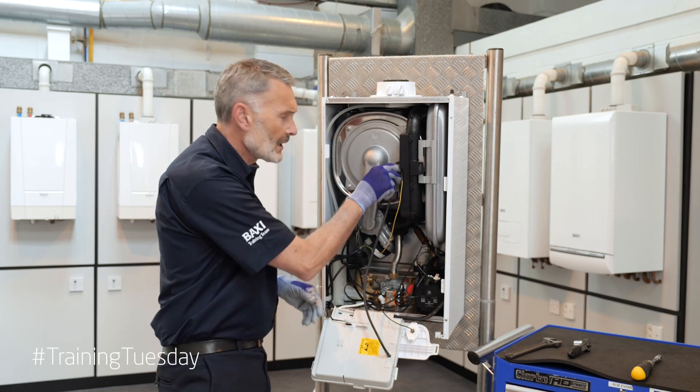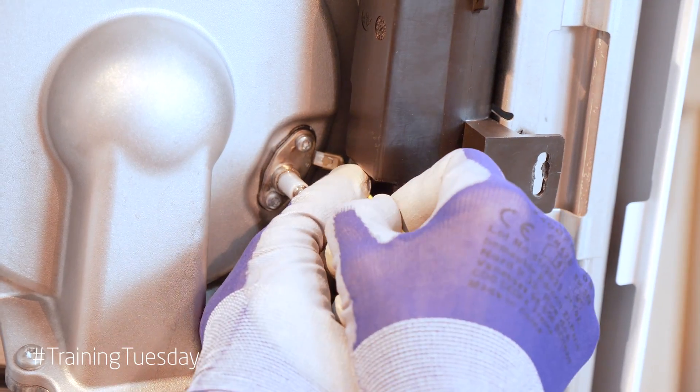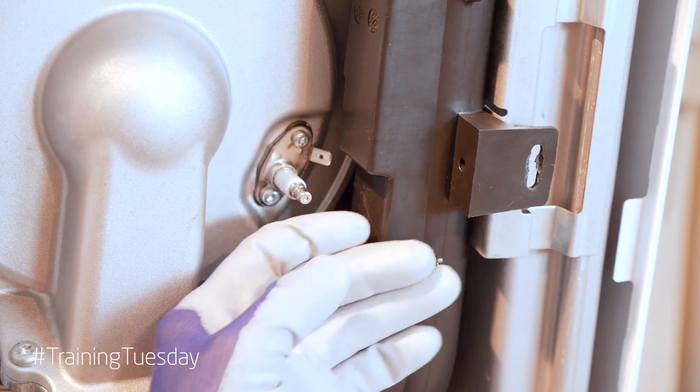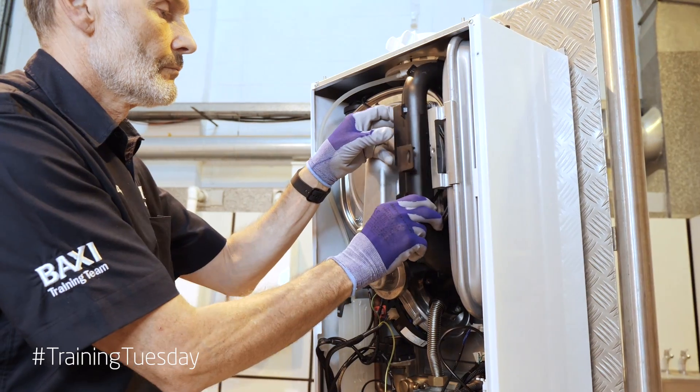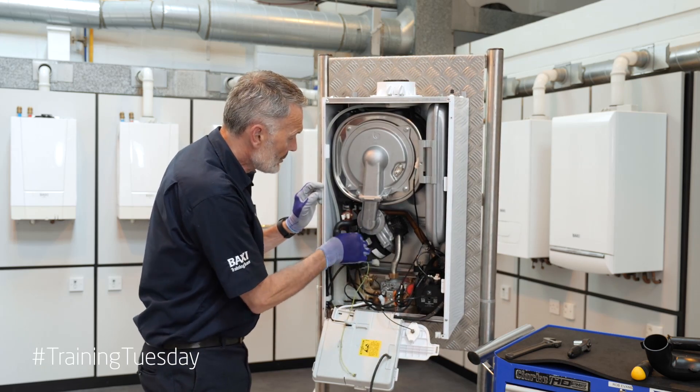So first of all we're going to disconnect all of our electrode and earth cables, remove our air inlet tube, and disconnect our fan connections.